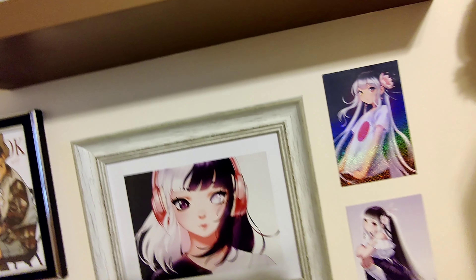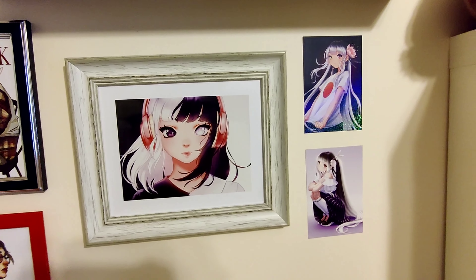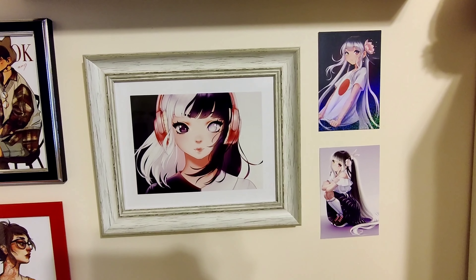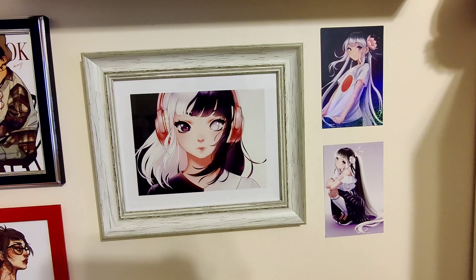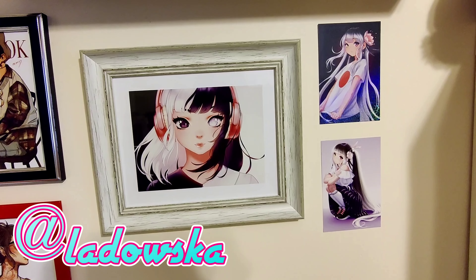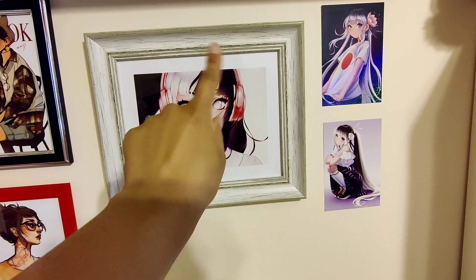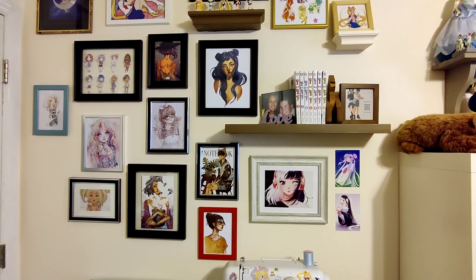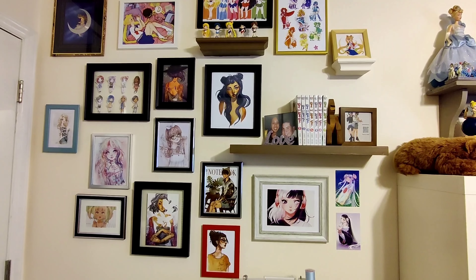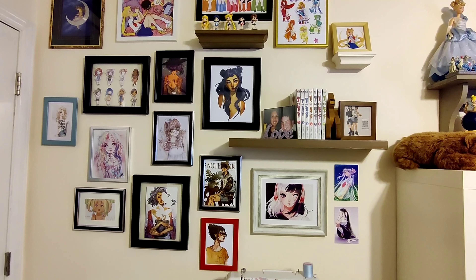And if you saw my other video where I unboxed these rare prints by Ladowska — these were my favorites, so I framed these two together to make one full picture and put these two there. That is my little art wall update.